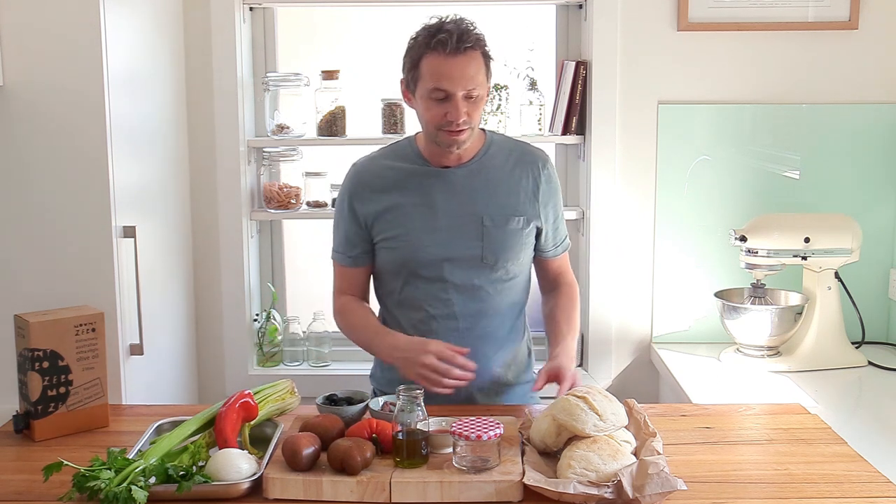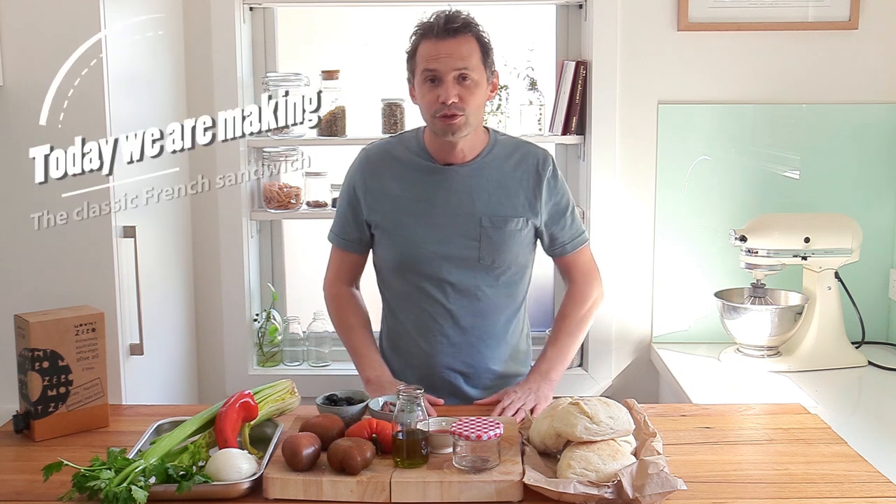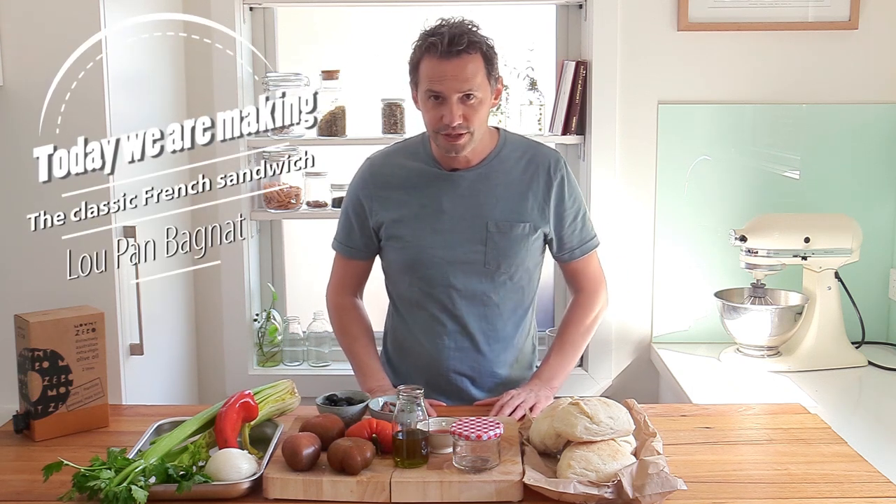Howdy everyone, Stefan here on the French Cooking Academy. This week we're going to be talking about French food on the go. As you can see I've got plenty of fresh ingredients and lovely soft bread, meaning we're going to be making a sandwich — but not any sandwich. We're going to make the famous Pan Bagnat, the iconic sandwich from the Provence region.